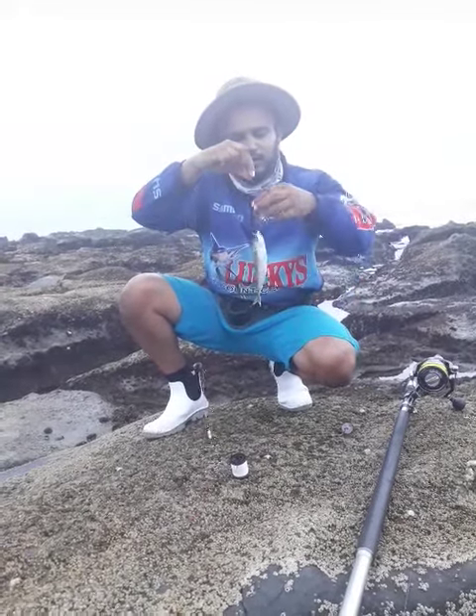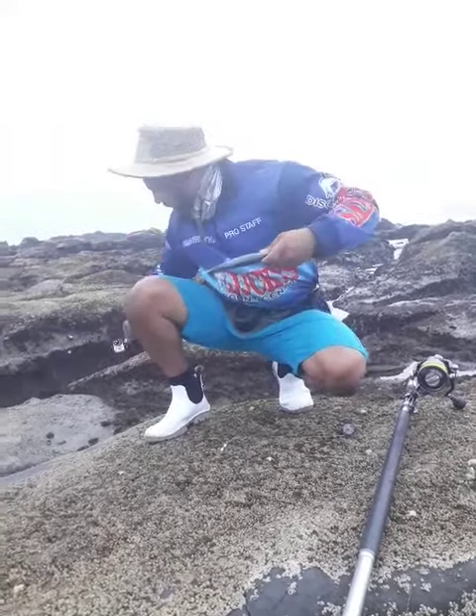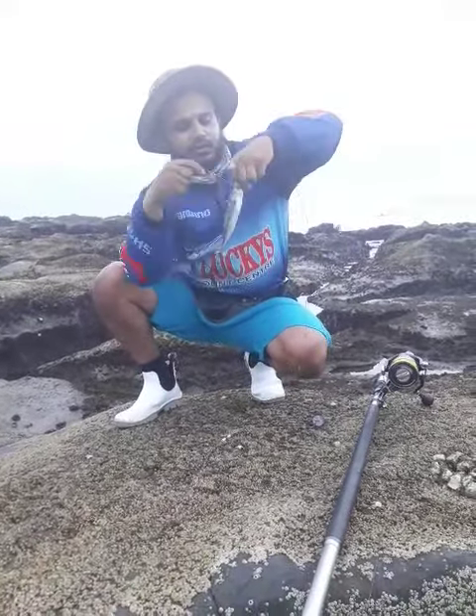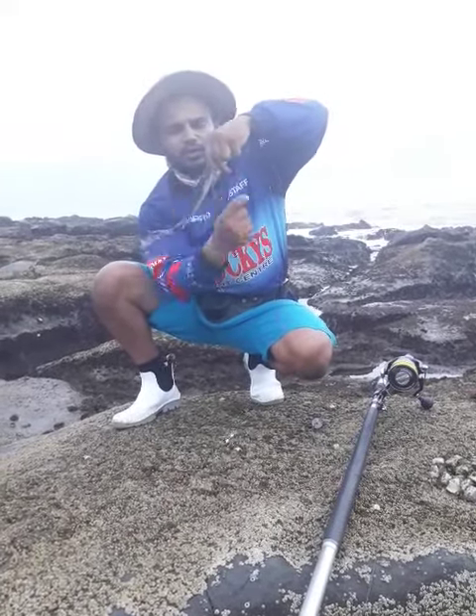So here you have your bait, and you're going to take your cotton and bite it. You're going to bind it from the top, just to keep the bait secure onto the circle hook.